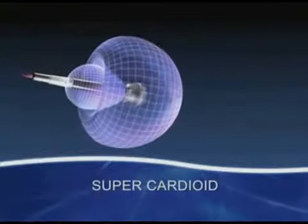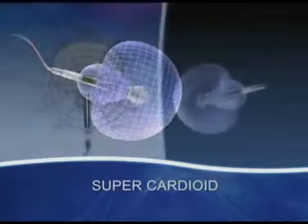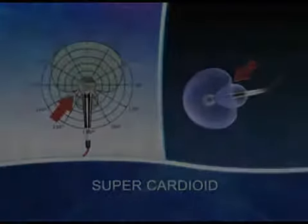A tighter-patterned version of this is called a supercardioid. It's got an even deader spot, here and here.